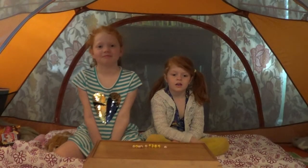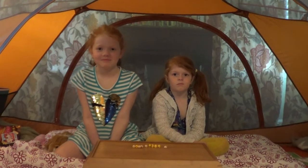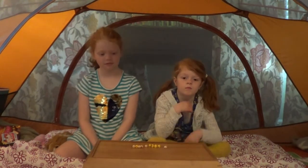Hey there Building Bulldogs, this is Mr. Kaufman and today we're going to show you a variation of the game called NIM. Lila, if you could just explain the setup.